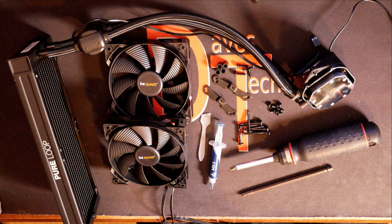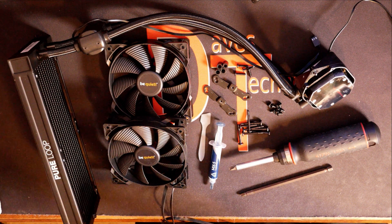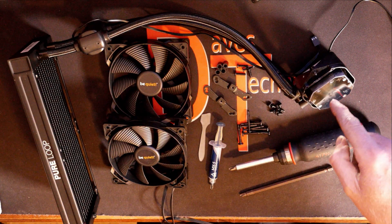Without wasting a lot of your time, let's flip you over and I'll show you how to get this thing installed on that AM4 socket. To get started on installing the PureLoop 240mm All-in-One, we have everything laid out here that we need. We got the radiator, the tubes, and the pump head itself.